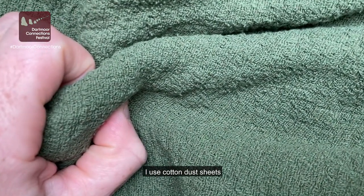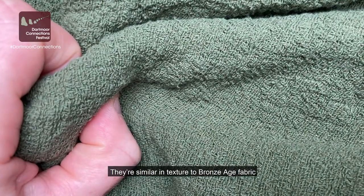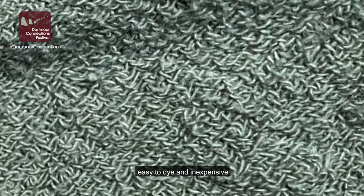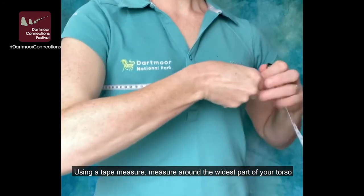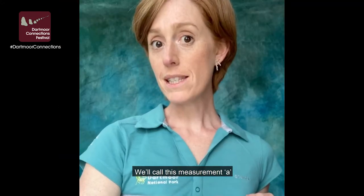I use cotton dust sheets. They're similar in texture to Bronze Age fabric, easy to dye, and inexpensive. Using a tape measure, measure around the widest part of your torso. We'll call this measurement A.